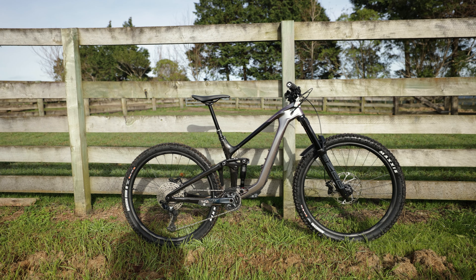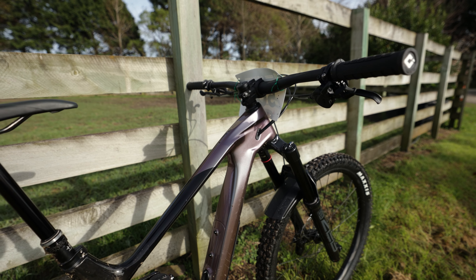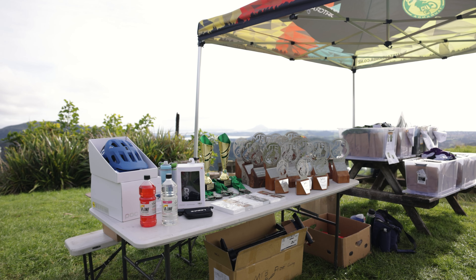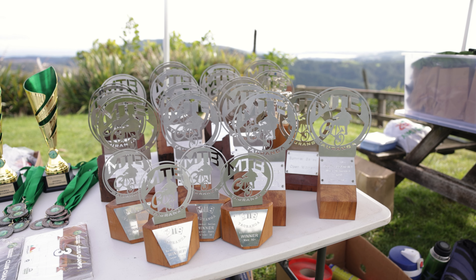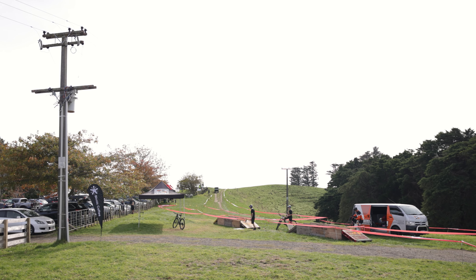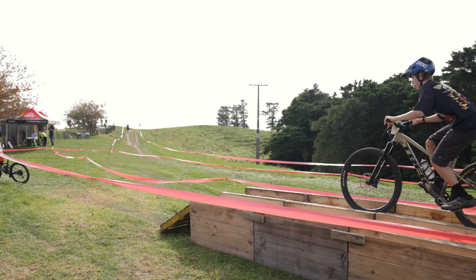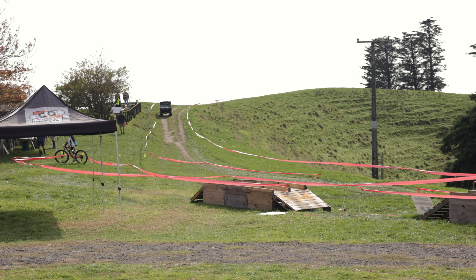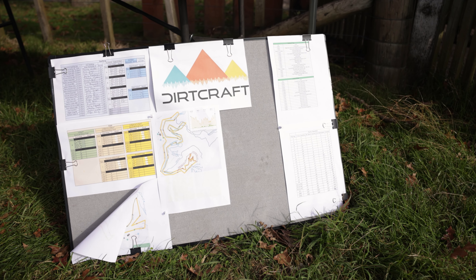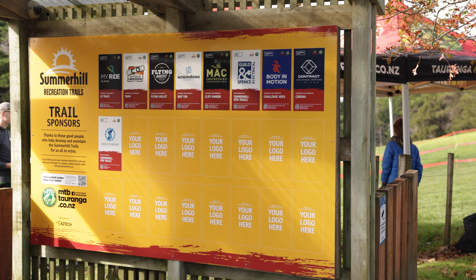Hey guys, welcome back to the channel. Today's video we're gonna be racing the long course at Summerhall Club Champs. It's gonna be about a 60 minute race, not sure how many laps we're gonna do, but it's quite a long course so it'll be pretty fun. We'll see how this giant rain goes for an XC race.